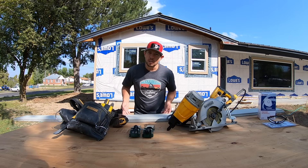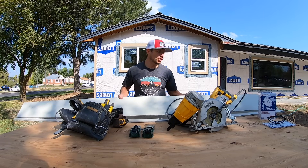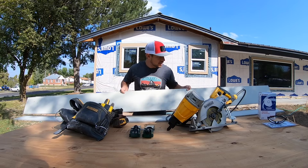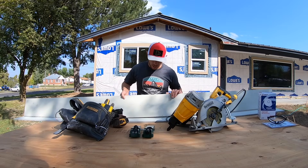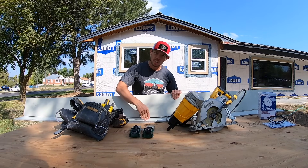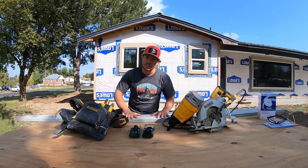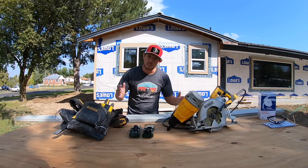The type of siding we are installing today is a Nichiha product. It is a cement fiberboard called the Savannah Smooth — an eight and a quarter inch clapboard that will stack on top of each other. I've got it set to go as a seven inch reveal. It comes in 10 foot lengths and you can cut it to any dimension in between.